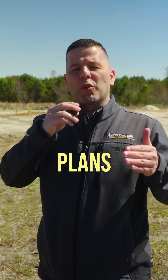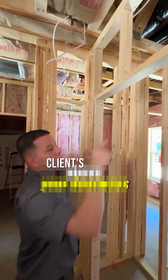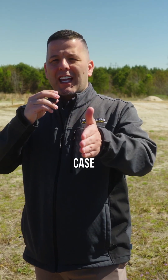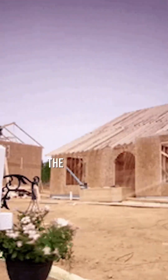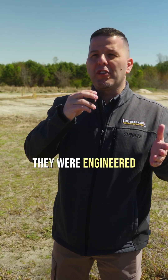You can overkill it and put 2x10, 2x12 headers on all your door openings, but our plans — we custom design them in a way to match the client's desires and needs. In that particular case, the trusses ran from front to back. The load points were on the exterior walls. None of the interior walls are load-bearing. They were engineered that way.